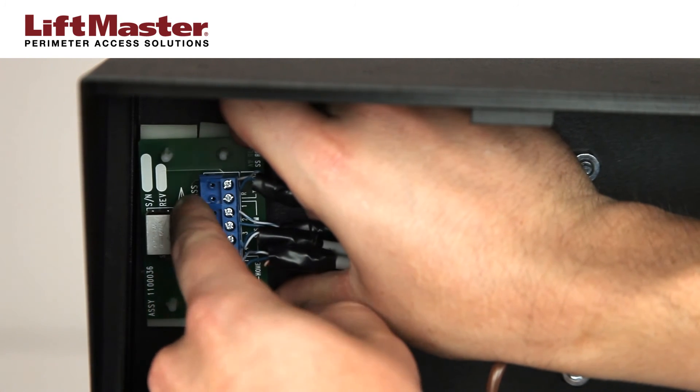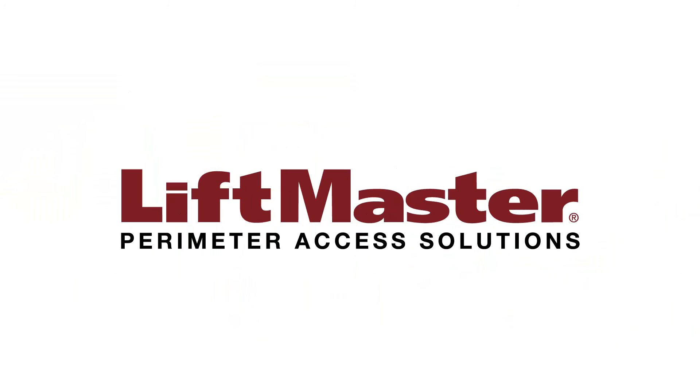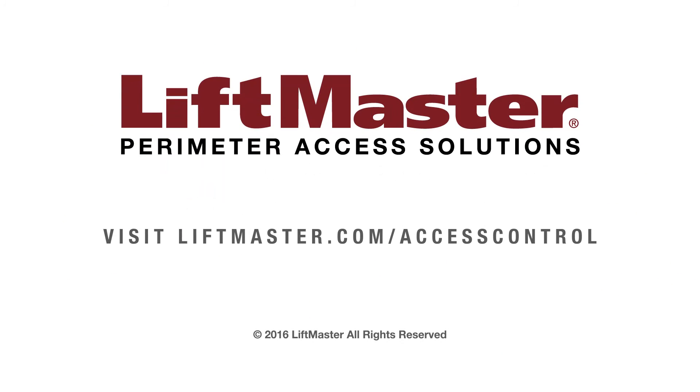Set the bypass switch to operate. Telco wiring is complete. Thank you for choosing LiftMaster. Learn more about our access control solutions when you visit us on the web at LiftMaster.com.